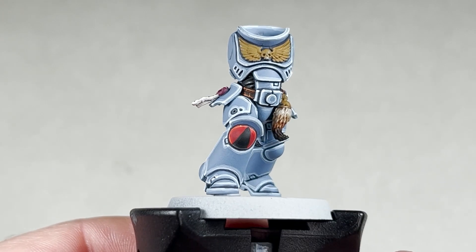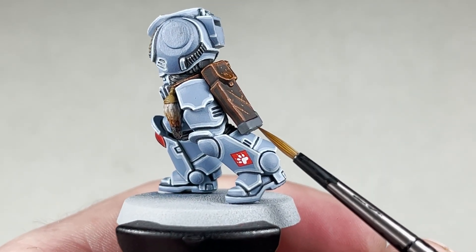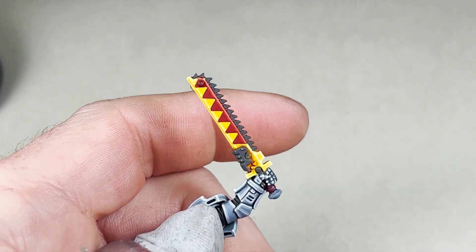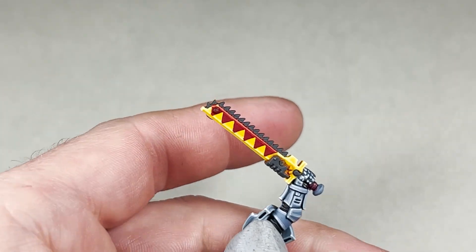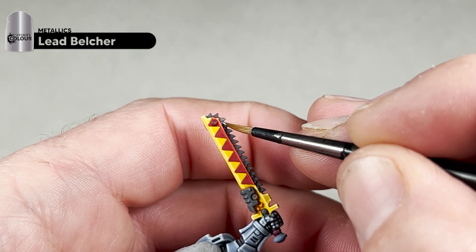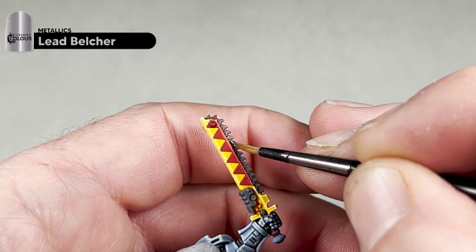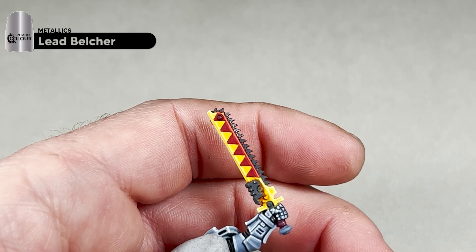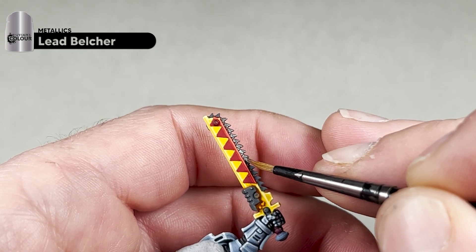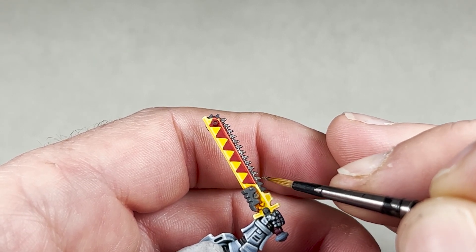The first metallic we will apply is Leadbelcher, picking out all those areas we based in Standard Mechanicus Grey — areas like this and a lot of areas on your weapons, like the chainsword and your bolt pistol. Use a small Artificer brush and some Leadbelcher, being very careful on this step because it's hard to go back. We don't generally thin down the metallics — you basically want to put it onto your wet palette and paint from there.